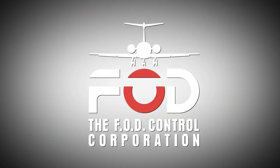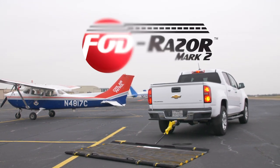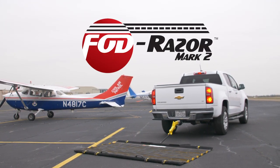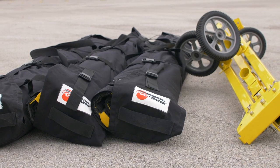The FOD Control Corporation is proud to introduce the FOD Razor Mark II — the second generation of our American-made friction mat sweeping system that scours civilian and military flight line environments of foreign objects fast, highly portable, and incredibly effective.